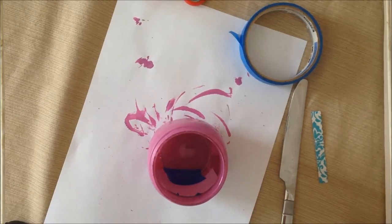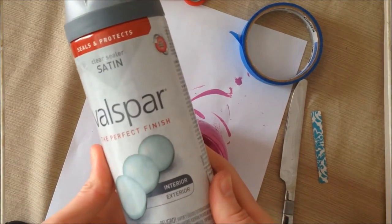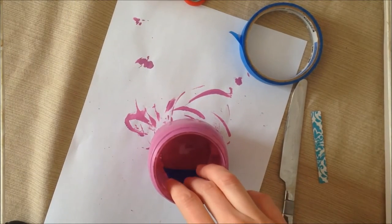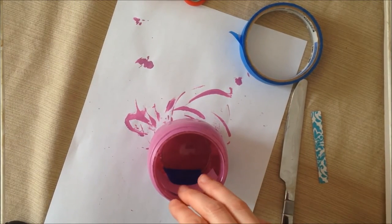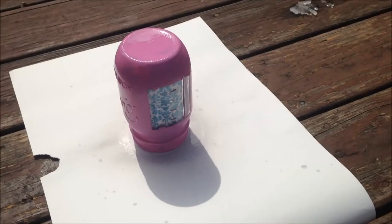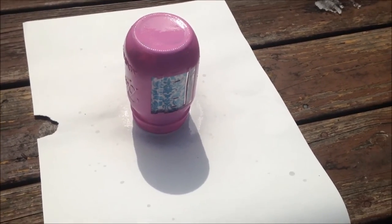The next thing I'm going to do is seal the jar. I have this clear spray paint and I'm just going to take the jar outside, spray it with a layer of the spray paint, and let it dry. There's my spray painted jar — I'm going to let this dry for about an hour.